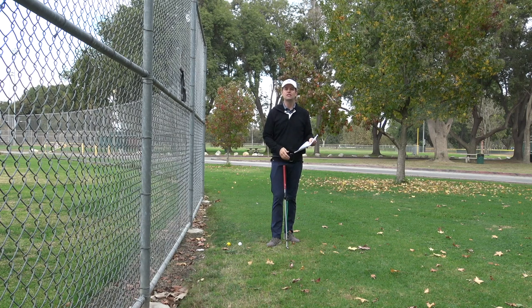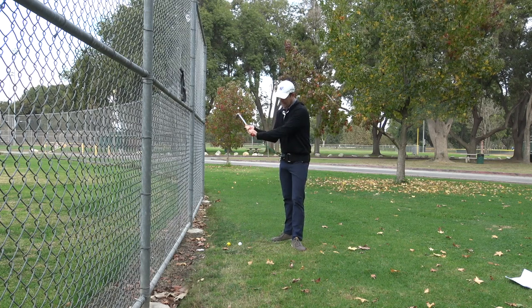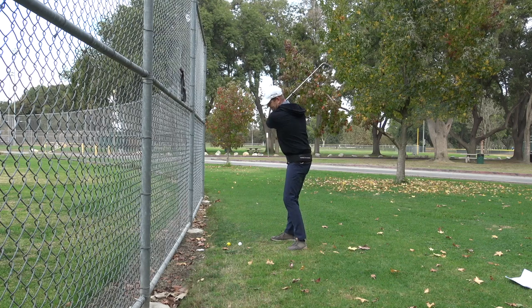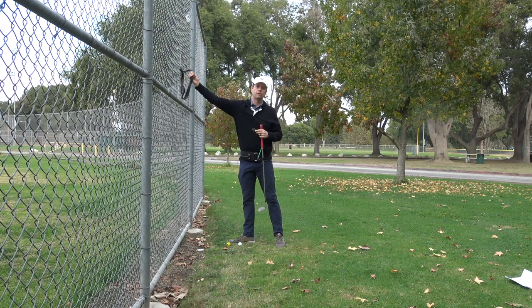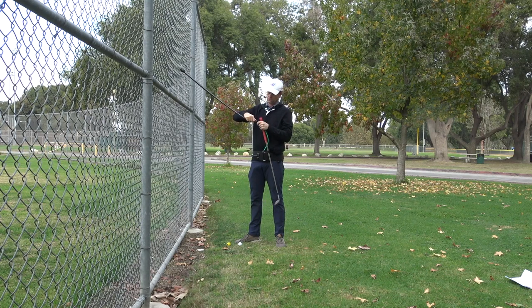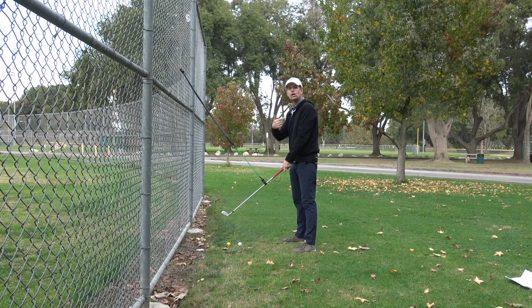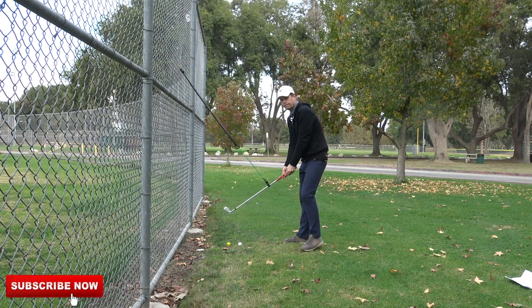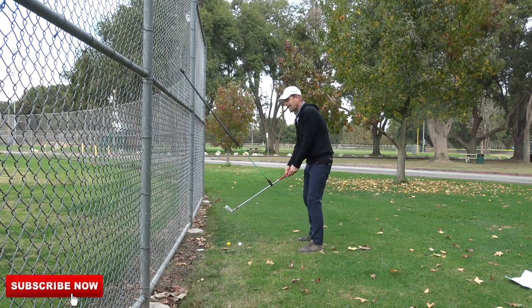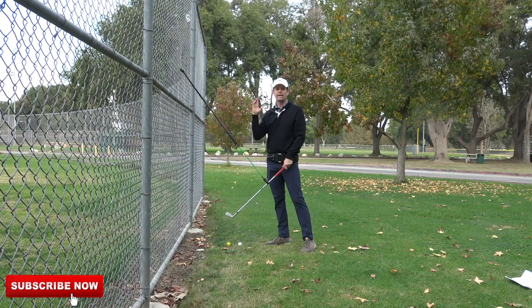Studies have confirmed the influence on motor learning of assistive devices that generate error rather than reduce it. So I thought: how can I use this thing that clips on here and pulls you back toward the functional swing plane — how can I use it in a different way? I went to my toolbox, and this is how I've been using the Tour Striker PlaneMate: I set it up so that it pulls me away from the functional swing plane — now it's up to me to fight to get back onto it.